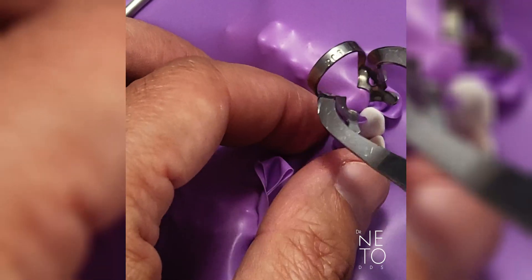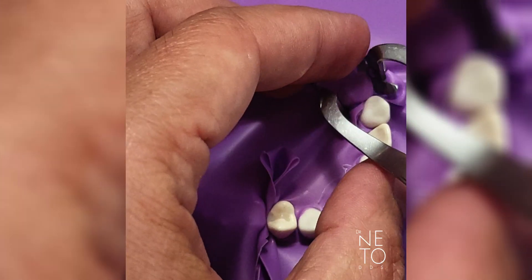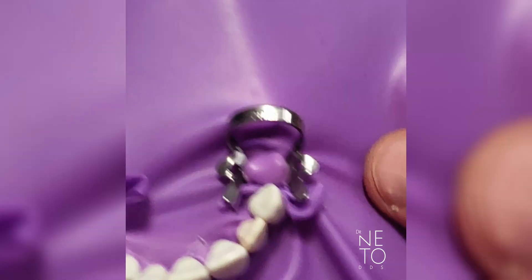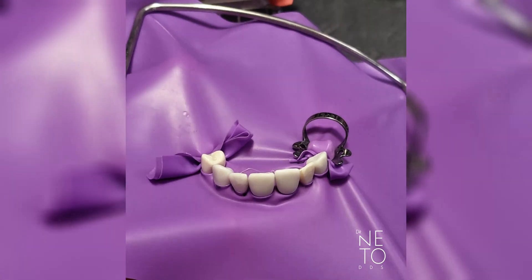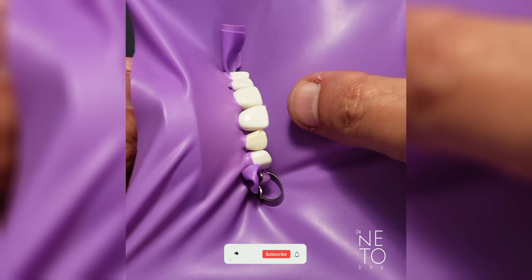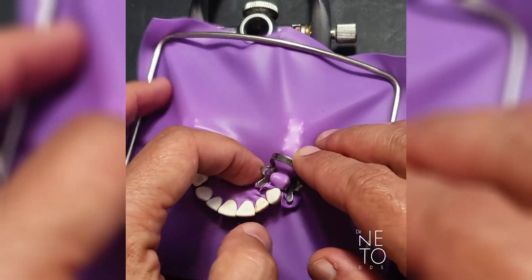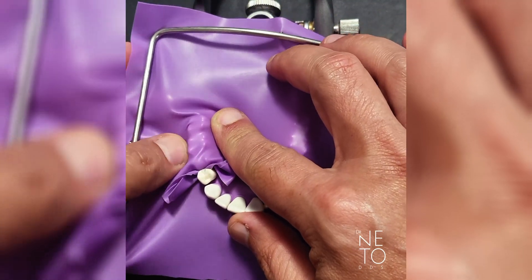I'm demonstrating this because it may be obvious for some people like endodontists, but there are many people who have no clue — like orthodontists or surgeons — so I have to explain it as if nobody knows how to do it. That would be your isolation for number eight. I'm going to finish this video and make another one just for number fourteen.